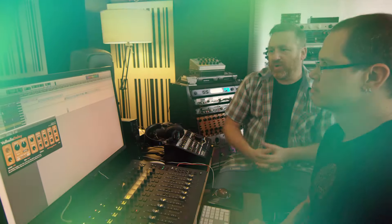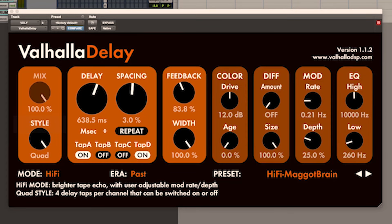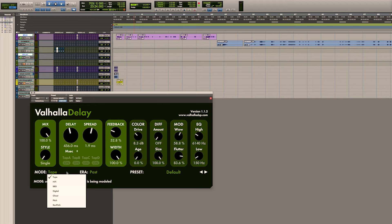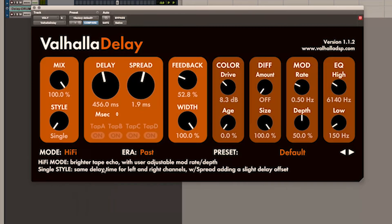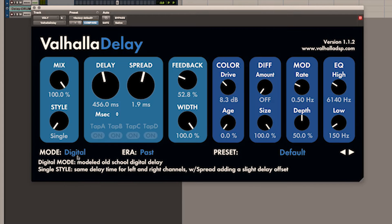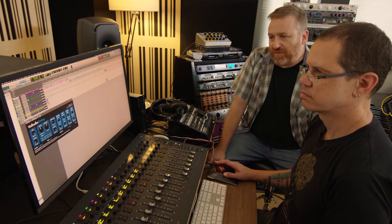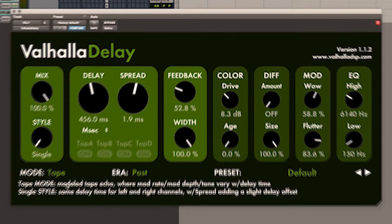Let's do an overview of the Valhalla Delay controls. Some of these controls like mode and style are really complex and they're changing the other controls that get displayed. The most powerful control by far is the mode control. This switches between what is being modeled, and we have right now seven modes as of the filming of this. The first mode is tape.